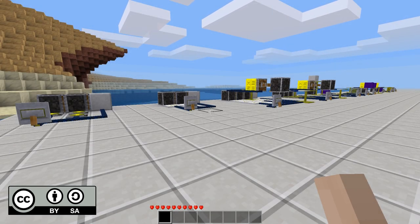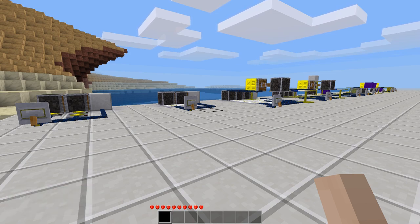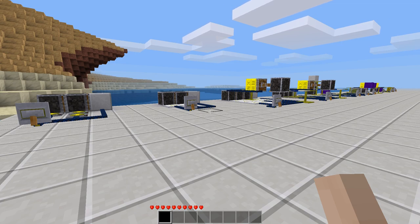Hey guys, this is BenRob0329, and today we're going to be taking a look at some basic MesaCons circuits. This video is not meant as an introduction to MesaCons itself, but rather showing some more practical use cases for various things that you'll end up using in your own contraptions. Most of what you see here is just a concept — you will have to tweak and modify each of the designs depending on the contraption and use case, but this should give you a general idea so you can implement it in your own projects.